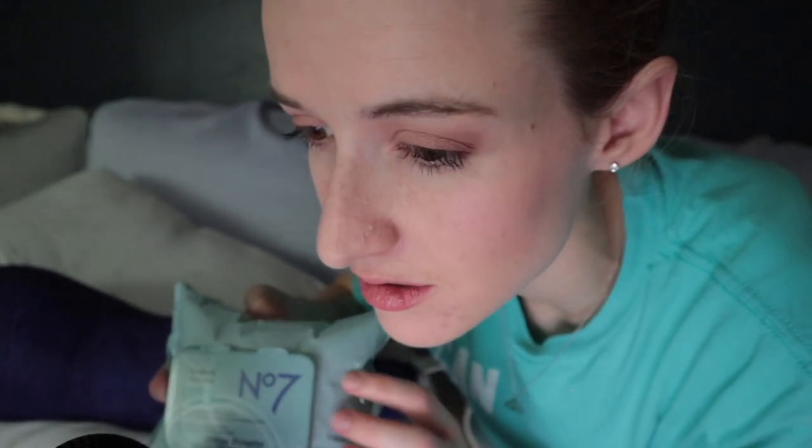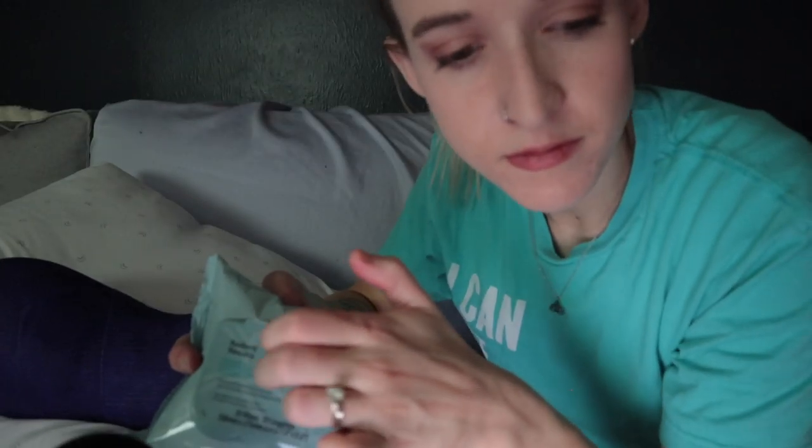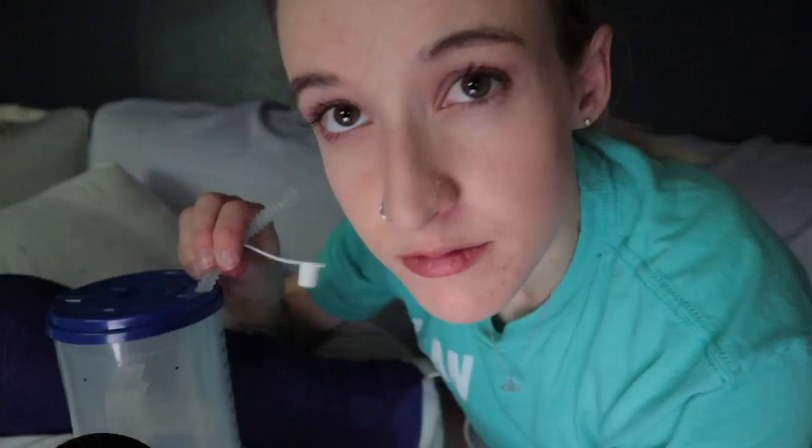You want to have lots of cleansing wipes nearby because you won't be taking a shower for weeks and weeks. You'll get sent out from the hospital with the world's coolest adult sippy cup.